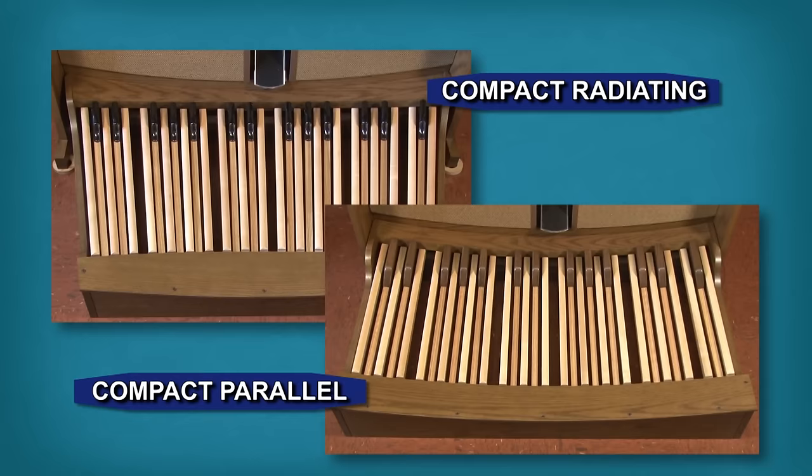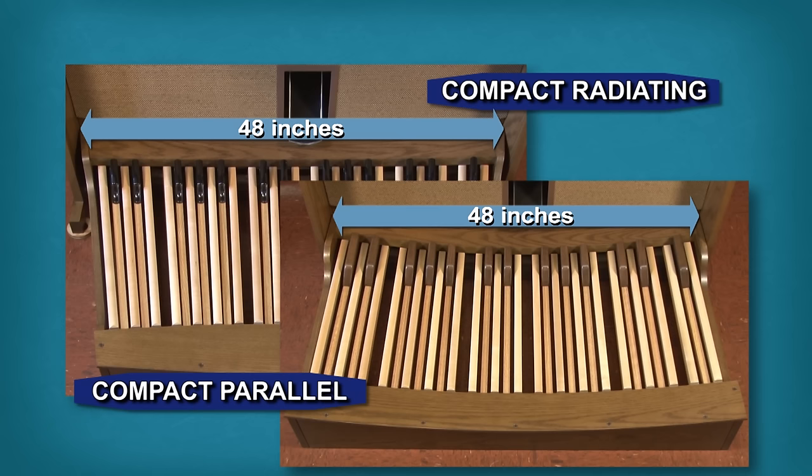Additionally, these two smaller pedalboards are only 48 inches wide at the console. As these images show, the main difference between the two designs is that one is radiating and the other is parallel.